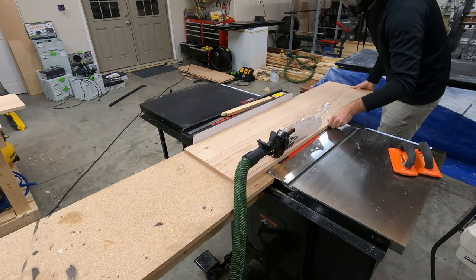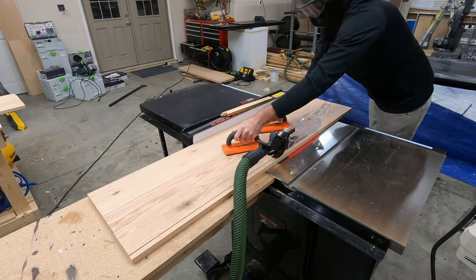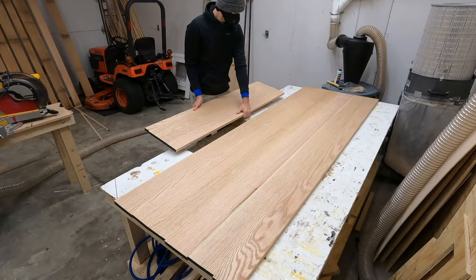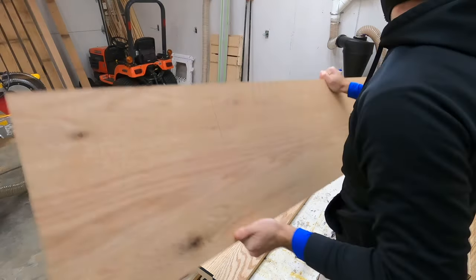In this shot I'm ripping those extra side panels to a consistent width, and because these will be the sides of this coffee table, this will determine how high up the top of the table sets off of the ground.